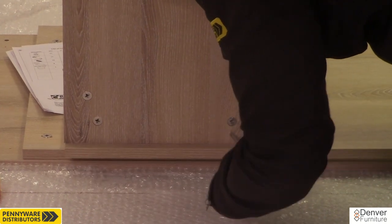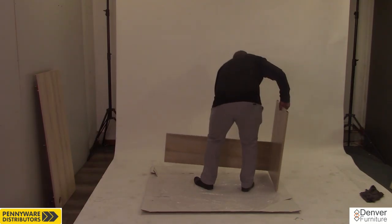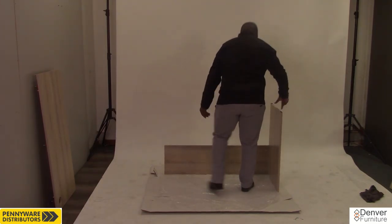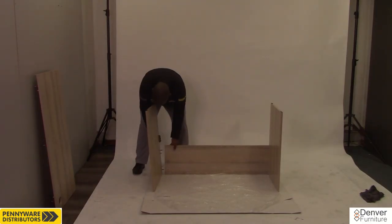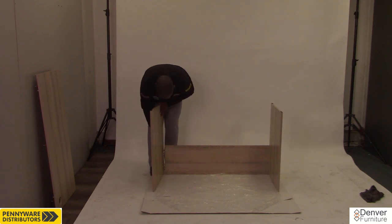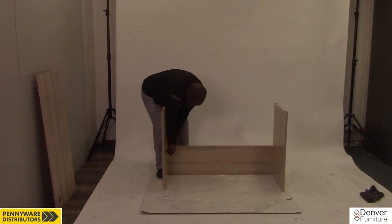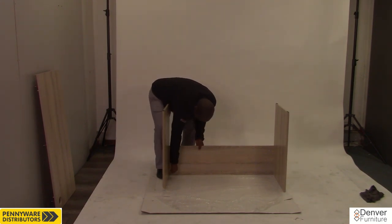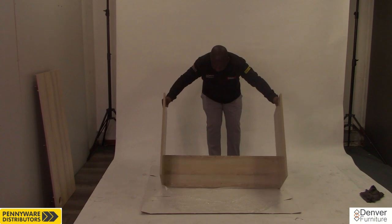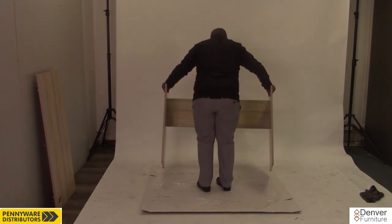Here is a close up of how the cams should be locked. Next, turn the assembly upside down as shown. Most cams will be at the bottom. Gather the remaining panel we set aside earlier and move it into place as shown in the video. Lock the 2 cams on the back panel closest to the panel just placed. Lift and turn the assembly onto its feet as shown and set aside.